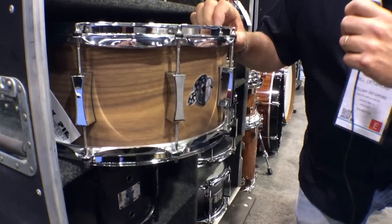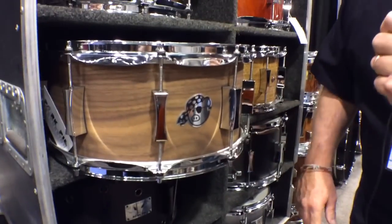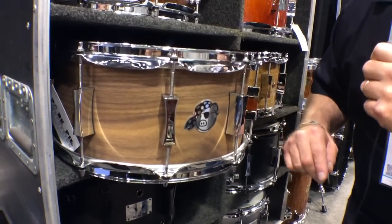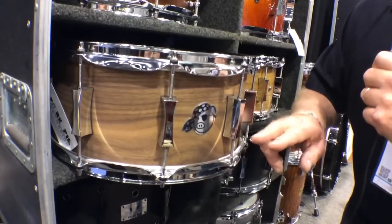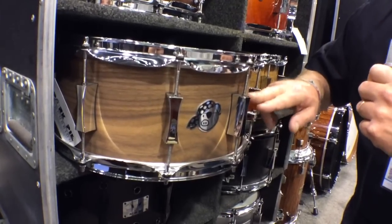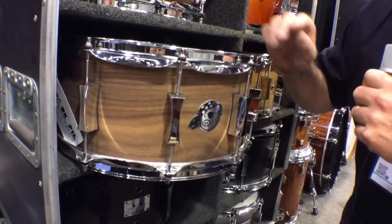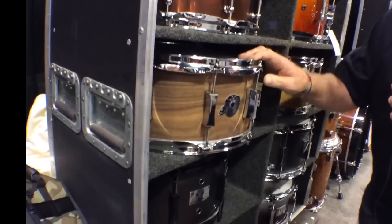This drum here is going to be new for MF this year. This is my new P-Lux line. This shell is 100% walnut ply — American black walnut. It's got the new P-Lux logo, satin or flat lacquer finish, Remo heads, 2.3mm hoops. This is a great, great drum.